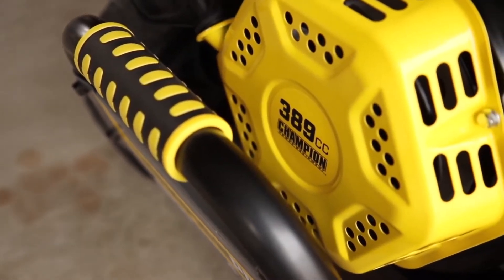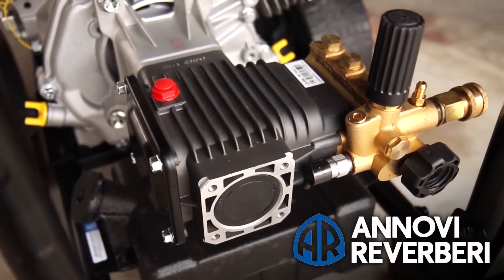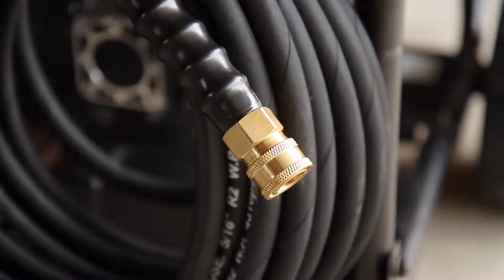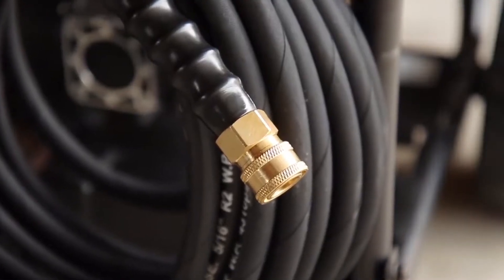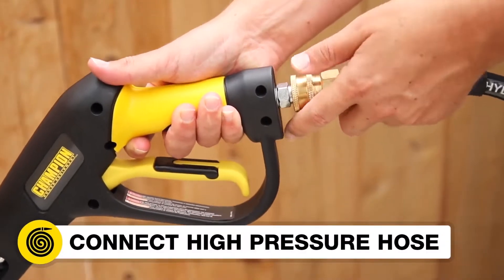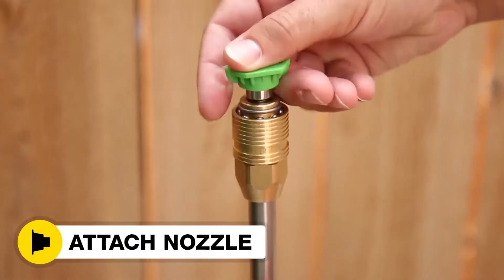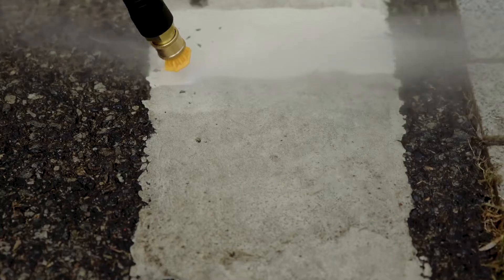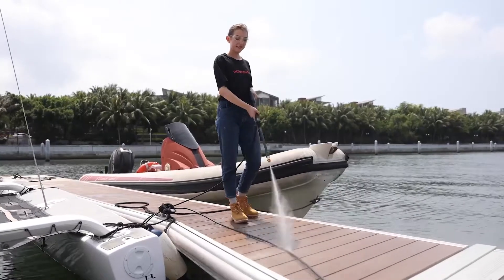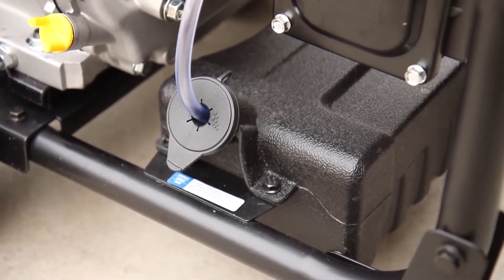The pressure washer comes with a Champion 389 CC engine and high-performance AR triplex brass high efficiency pump that provides maximum cleaning tasks. The 50-foot high pressure hose is not just an extension, but a strategic element that ensures flexibility and convenience in maneuvering the machine. It also comes with five quick connect nozzles, with a versatile and ergonomic design that allows you to adjust the pressure and spray pattern according to your needs. It has a large and convenient detergent tank that lets you add cleaning agents to enhance your cleaning results.